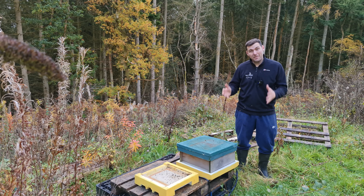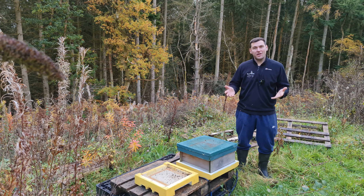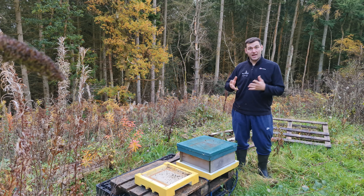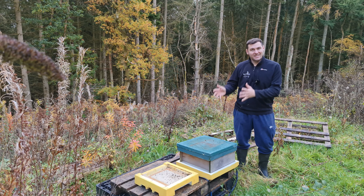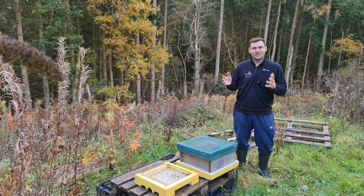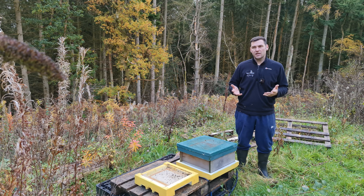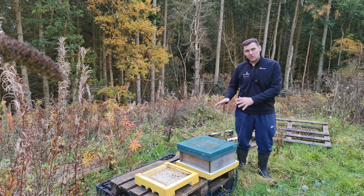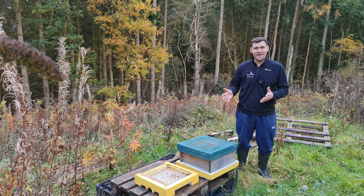Today we're going to take a look into an abandoned neglected hive. We did a video like this earlier in the year where I went to an owner's property and they had an abandoned hive that hadn't been looked into for a couple of years, and the exact same thing has happened again. Someone rang me up and said they had a colony they hadn't looked at for a couple of years. They completely lost interest in beekeeping and wanted it taken away — they were moving house the next day and needed it gone.